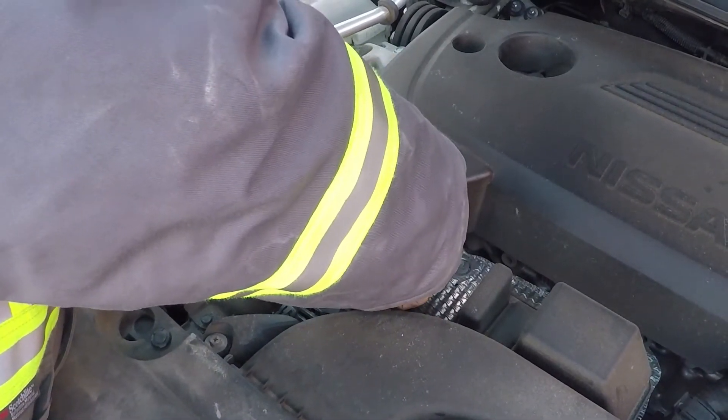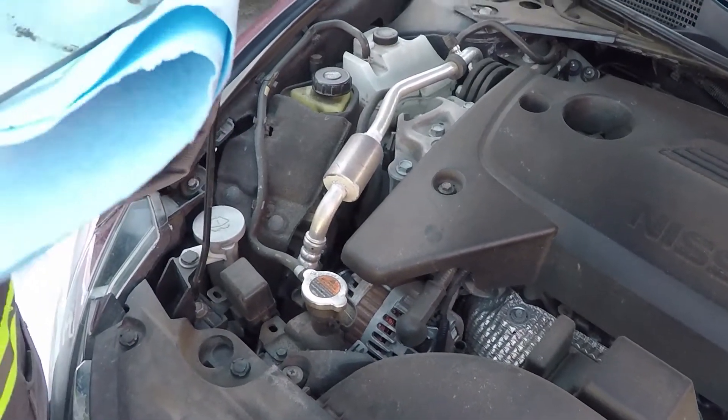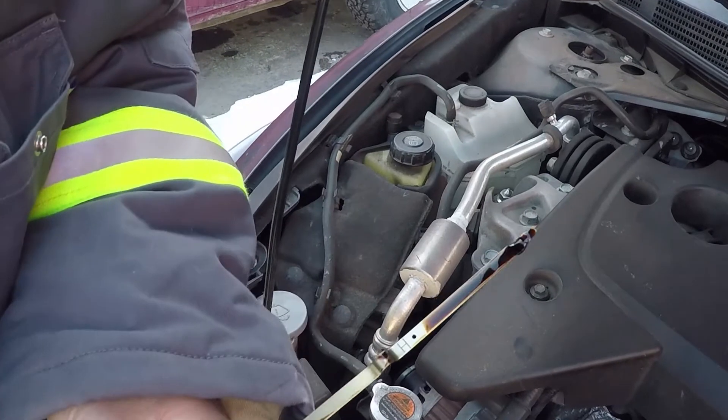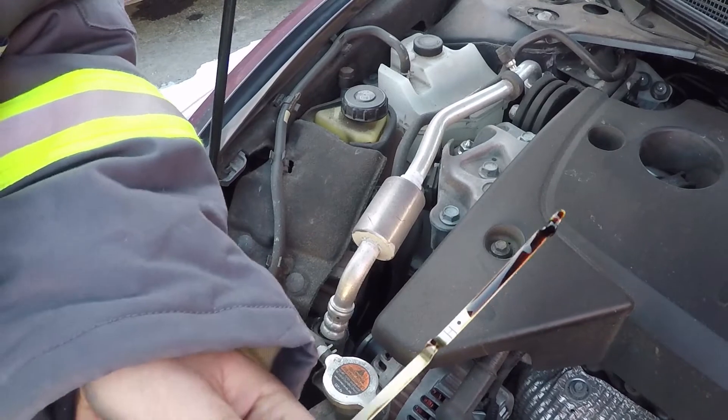Stick it back in, give it a second, then pull it back out. This is where you check the oil. We're good — and I'll show you how we're good here in a second.